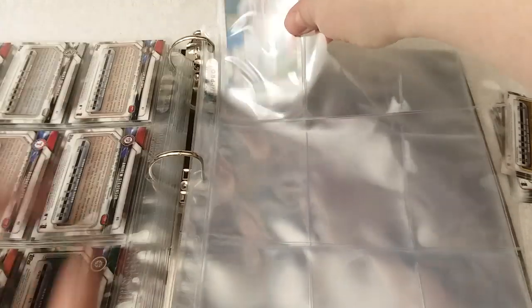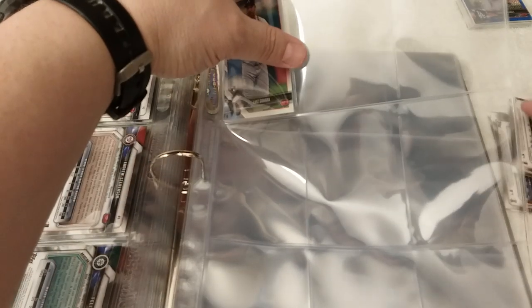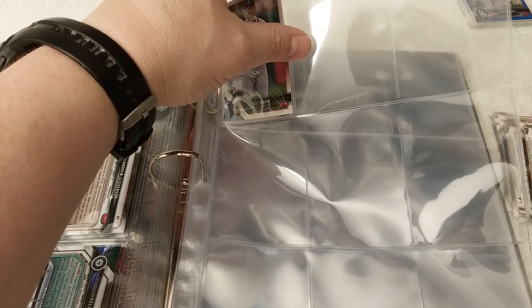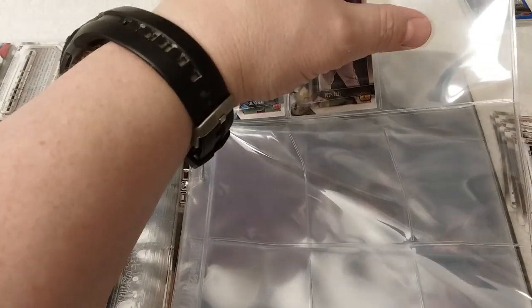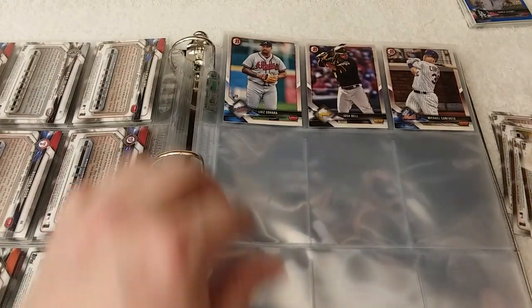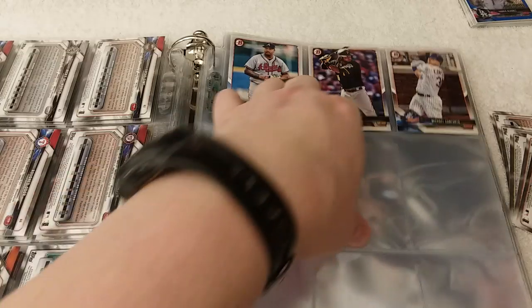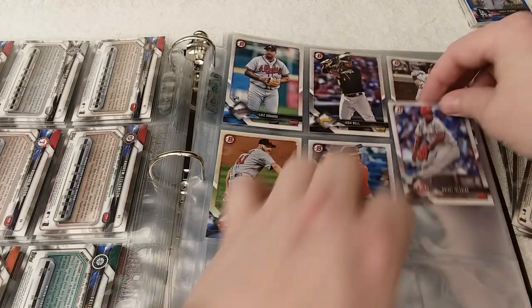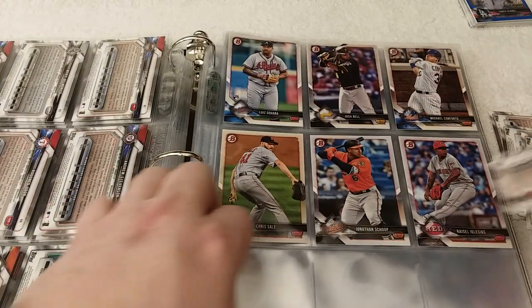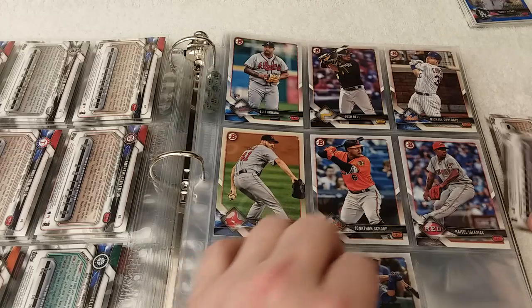It'll kind of ruin the continuity of the next section — the Bowman prospects — because it won't be starting in slot number one, so everything will be offset and it'll be hard to track with the divide-by-nine thing. I don't know what I'm gonna do. Let's see... 98, 99.